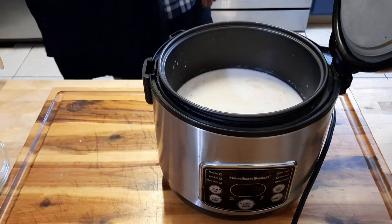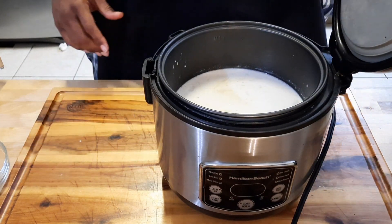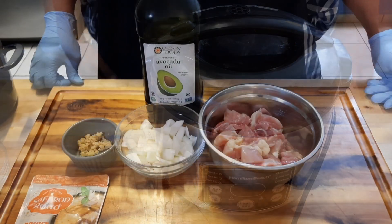If you have a rice cooker, put it on white rice and press start. I'm gonna let this get to cooking and we'll get over to getting ready to do the curry chicken.